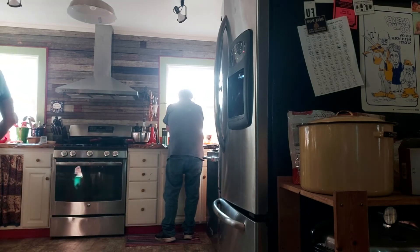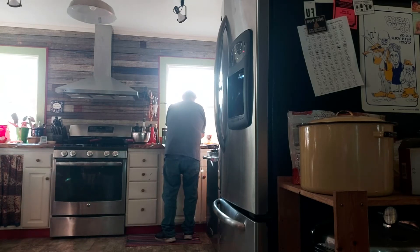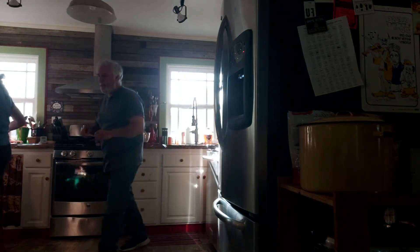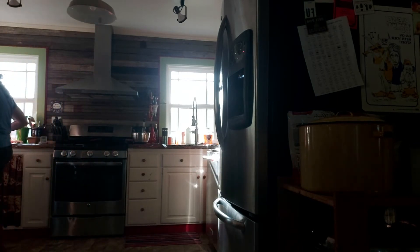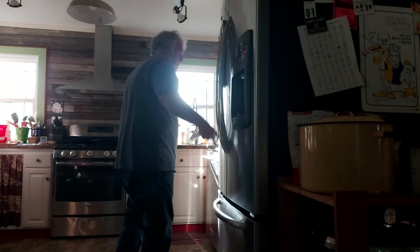Then we rub the spice all over the chicken. I'm going to get out a bigger glass pan and put the chicken in there. The chicken's still just a tiny bit frozen but I think it's going to be fine when it cooks. Put the bowl in the sink, rinse it off, and put it in the dishwasher.